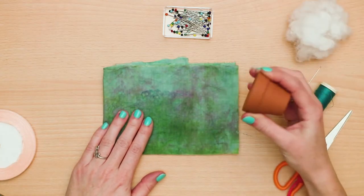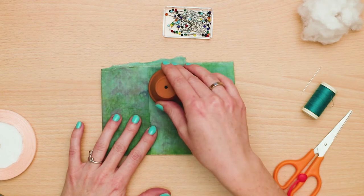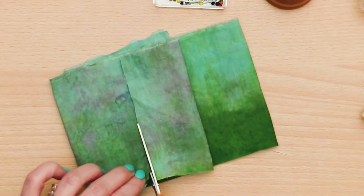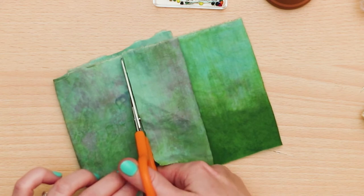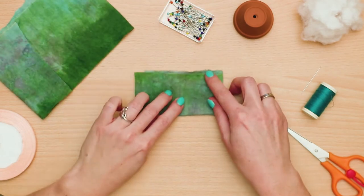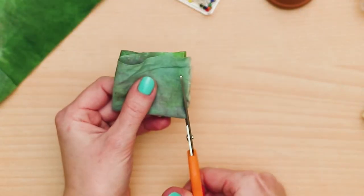For this demonstration, we will cut a square of the material so that the mouth of the flower pot can fit four times in a 2x2 format. Next, fold your fabric piece twice in half so that you get a square. To make it round, trim the corners where the material opens.